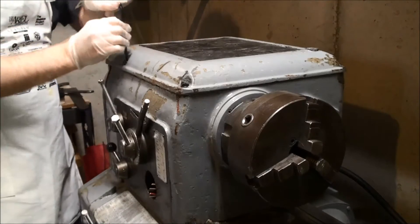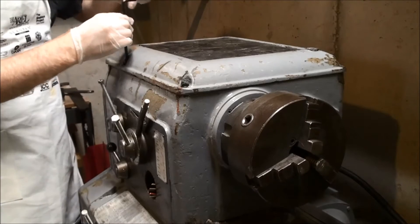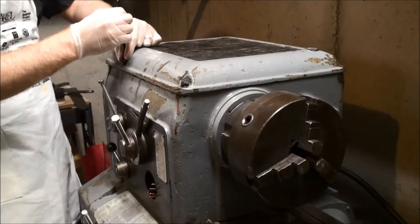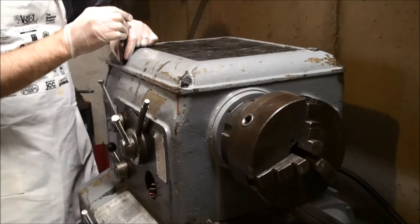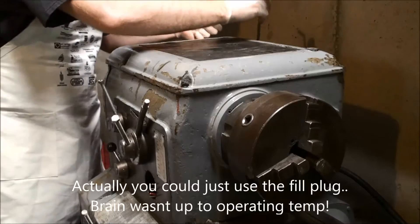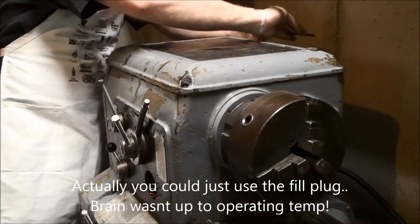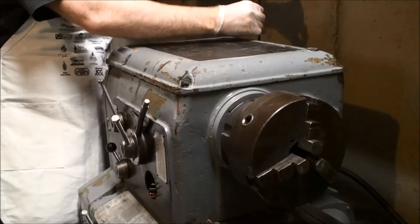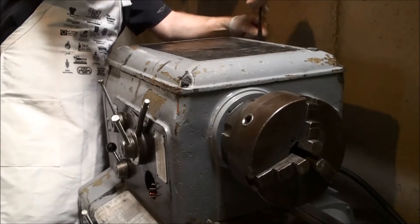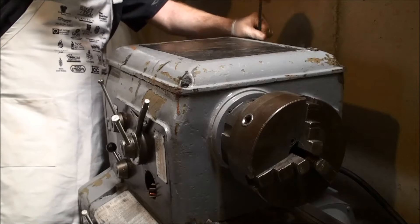If you were to change the fluid in one of these you'd go through pretty much the same procedure. If you're just adding fluid, there is a screw up there that opens a fill plug. So there are four cap screws — I guess halfway between a screw and a bolt.